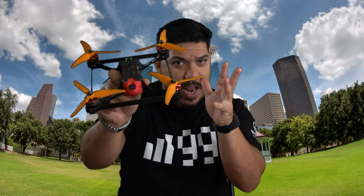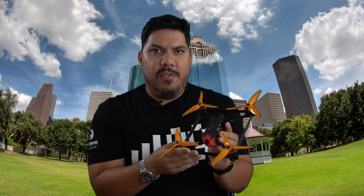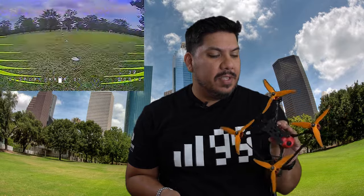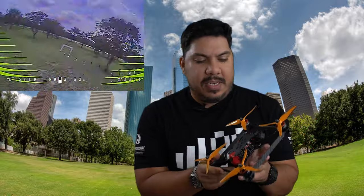Hey guys, John here. Today we're doing a full review, build-up, and flight footage of the Source 5 — the fifth iteration of Team Black Sheep's open source frame line, which puts the box frame idea into practice at an extremely low $26.99 price point.